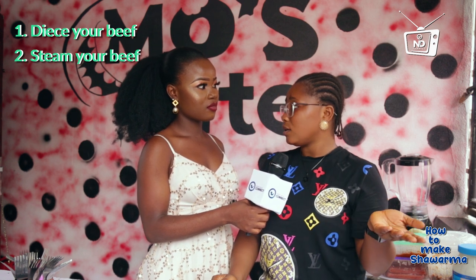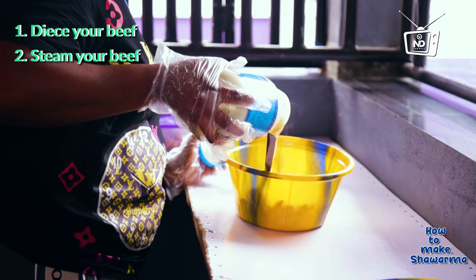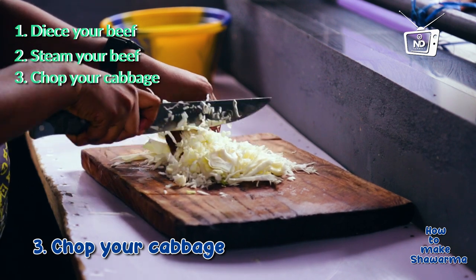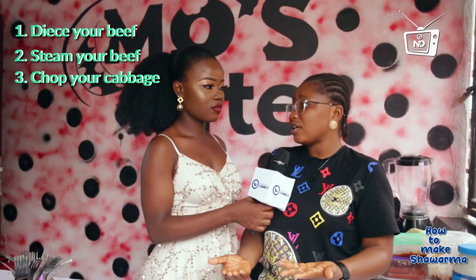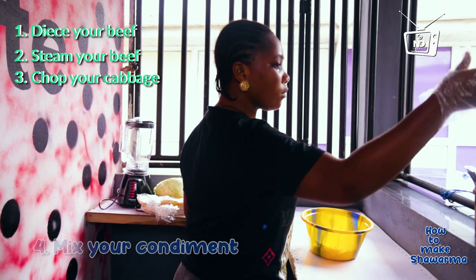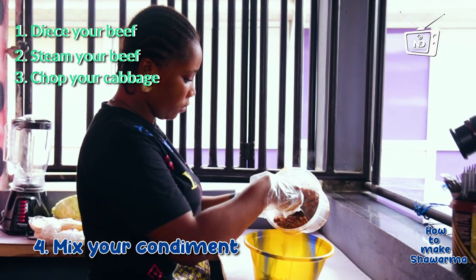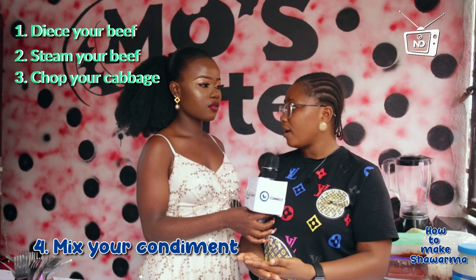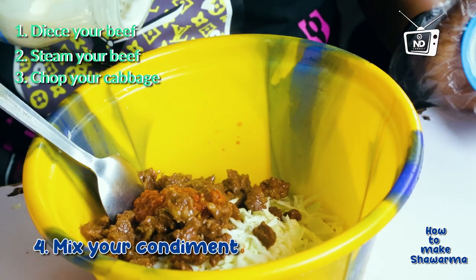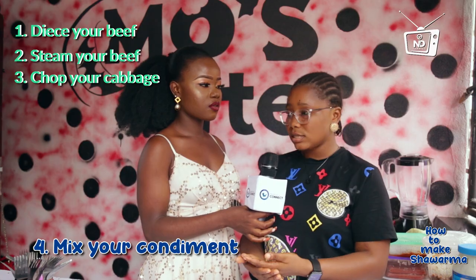Then your cream — that's your mayonnaise. Get your mayonnaise and then your pepper. Then you cut your cabbage, you chop your cabbage. Put the cabbage in a bowl. Mix everything in a bowl — you have your cabbage, your meat, your pepper, everything inside. You mix it.